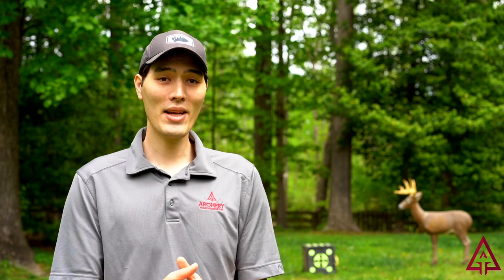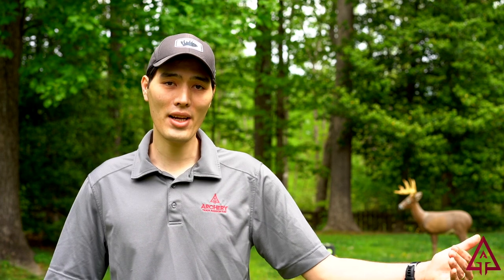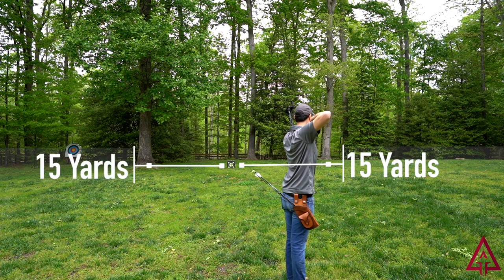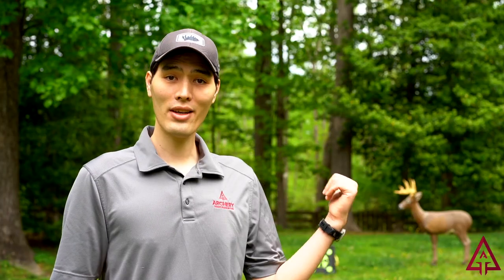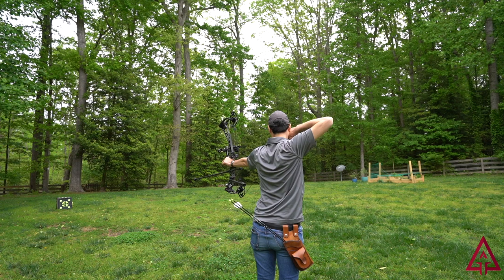In addition to having space beyond your target, you also want to have a safe distance on either side of the target. Using that 30-yard range example, you'll want to have 15 yards on either side designated as safe space where there won't be any people or objects you don't want to hit. Shooting at a small block target set on the ground where you're standing and shooting at a downward angle is a really safe way to shoot, as it keeps arrows heading into the ground and prevents them from going very far.